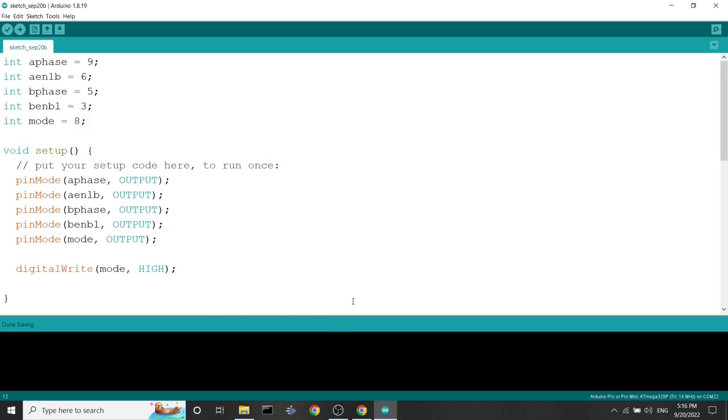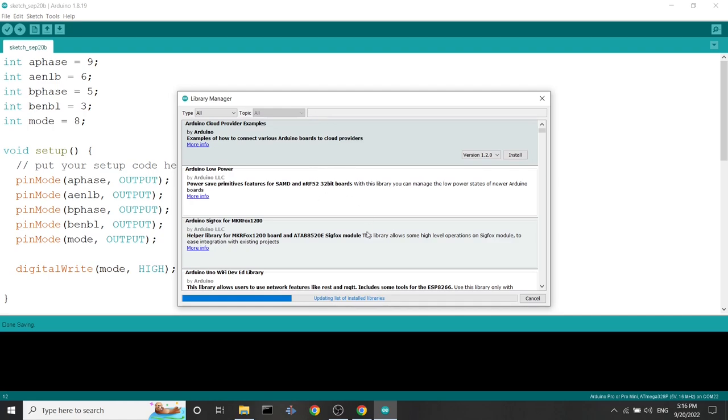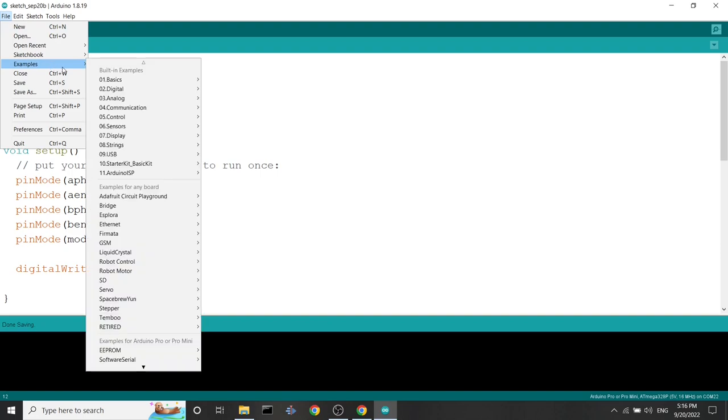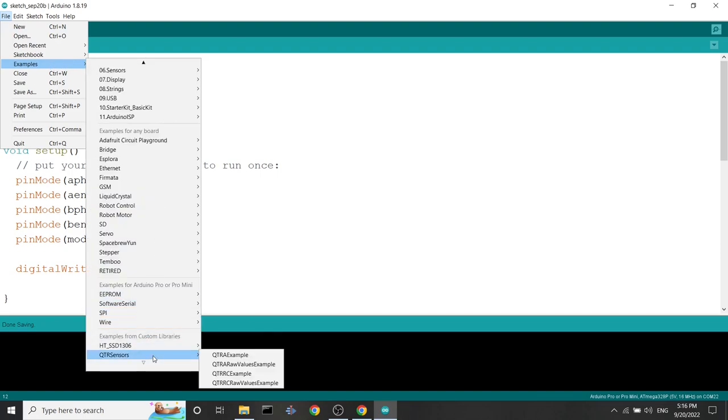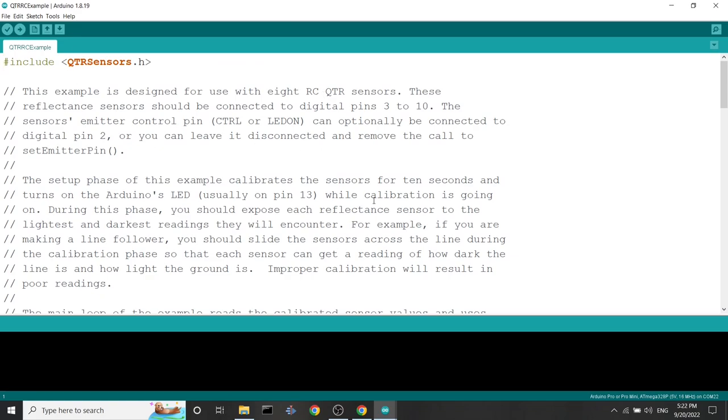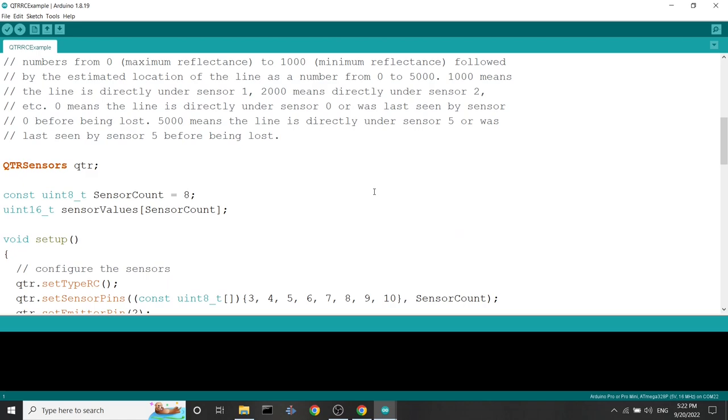Fortunately, Pololu has made a library available for us to use. In Arduino, go to Tools, then Manage Libraries. Search for 'QTR sensor' and install the QTR sensors library by Pololu, version 4.0.0. After installing, you can access example codes under File > Examples > QTR Sensors. Let's open the QTR RC example to see how they implemented the QTR sensors to work with the Arduino.